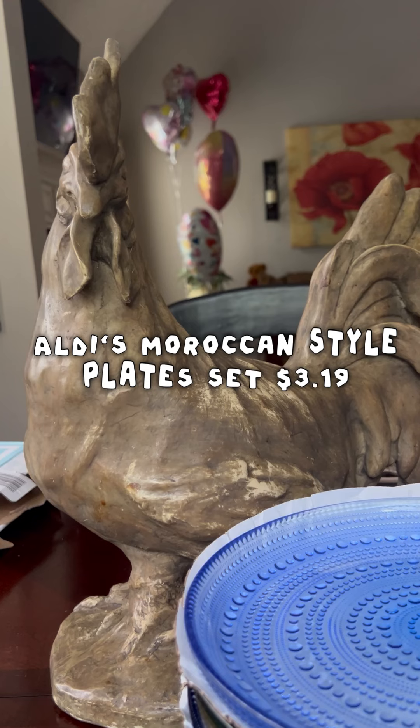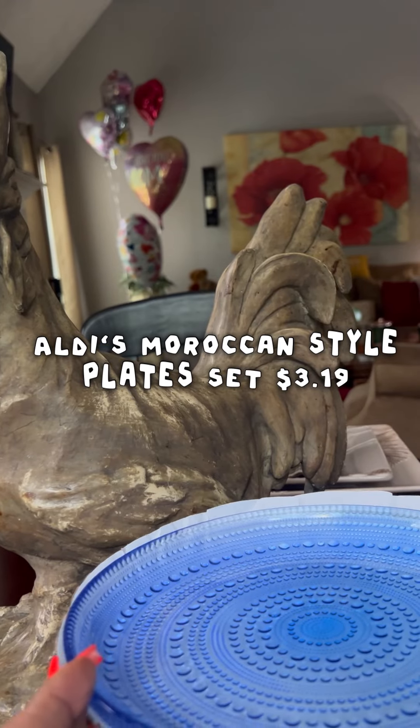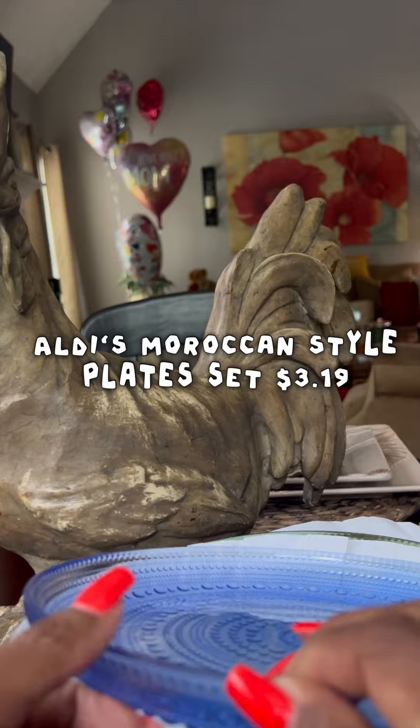Let me show you the different colors they have. There are four of them in a set and they are different colors. Y'all, run to Aldi's if you need plates — these are nice plates for the summer or whenever you need them.